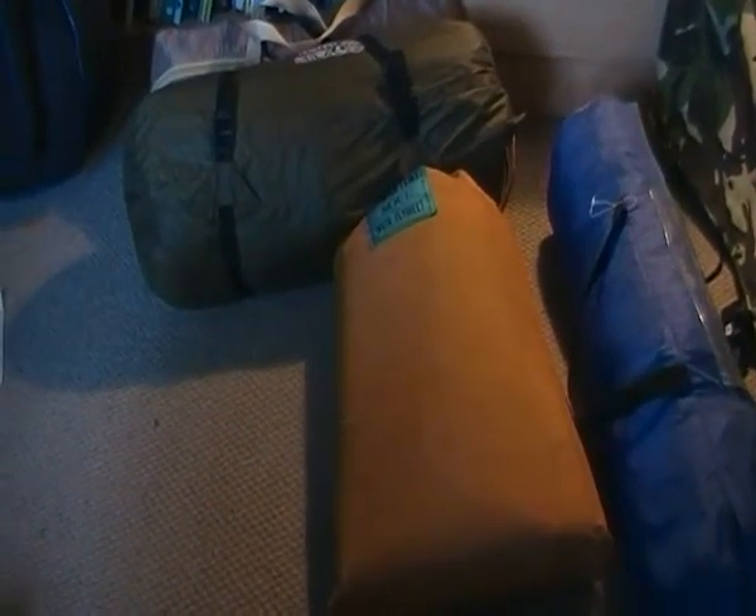Hi guys, it's me Wild Adventure and I'm just going to take you through a few of the tents that I use for wild camping and hiking.